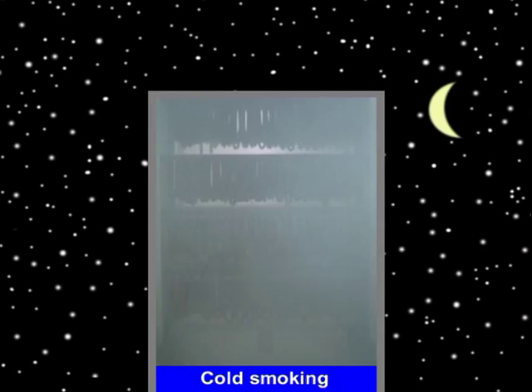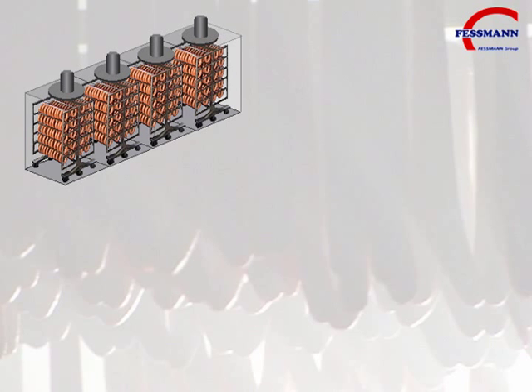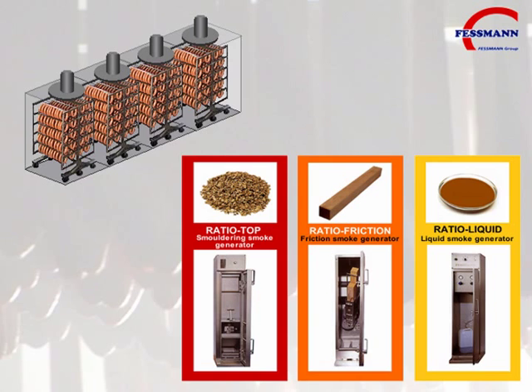The Fessman Turbomat 3000 can be equipped with any of our three Ratio smoke generators: the Ratio top smoldering generator, the Ratio friction smoke generator, and the Ratio liquid smoke generator.